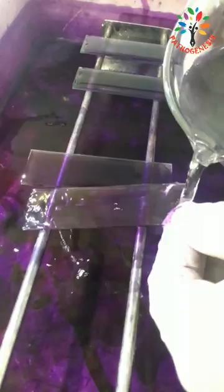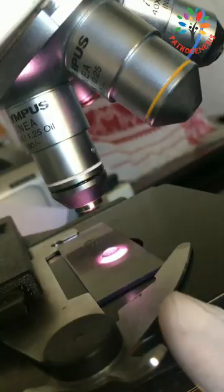Wait for eight to ten minutes, then wash in water for one to two minutes. Next, air dry and observe under oil immersion.